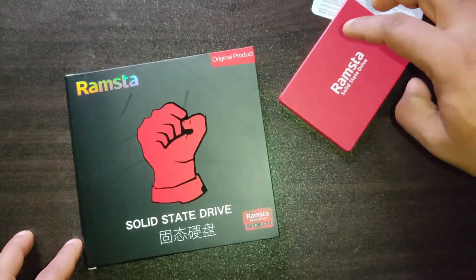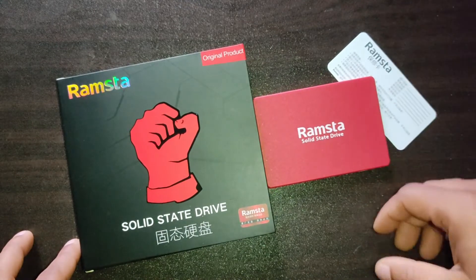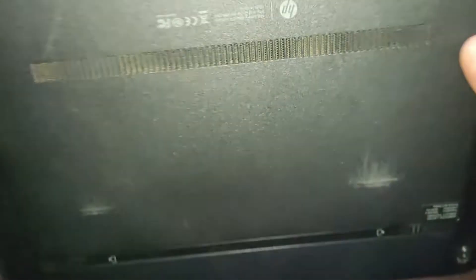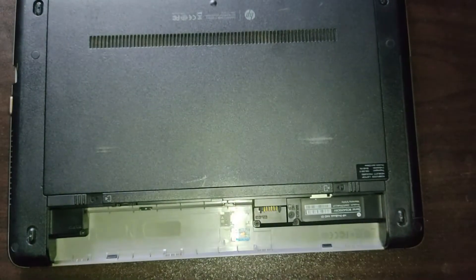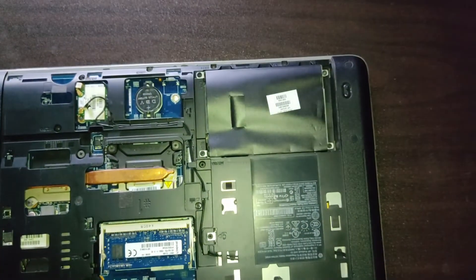Now I am going to setup this SSD on my HP laptop, so let's set this up. Here is my HP laptop. Now I am going to remove the back cover of my laptop to set up the SSD. Now I am going to unplug my laptop hard disk.